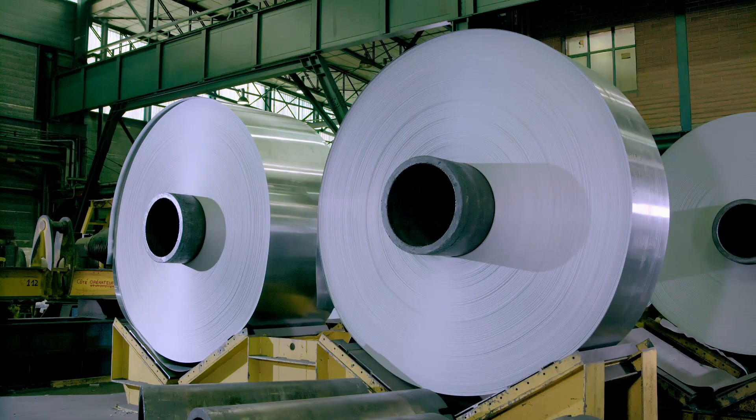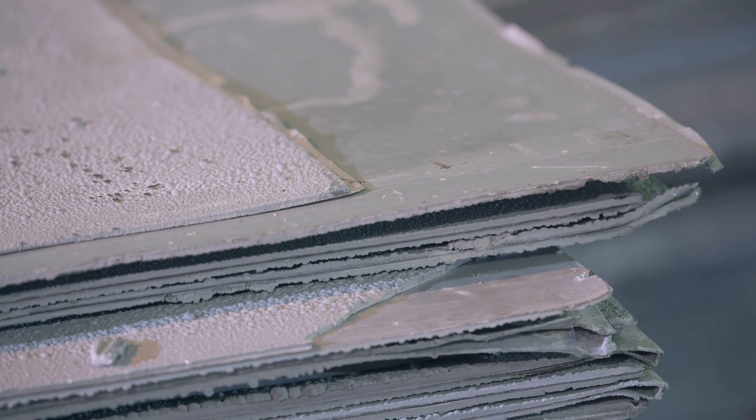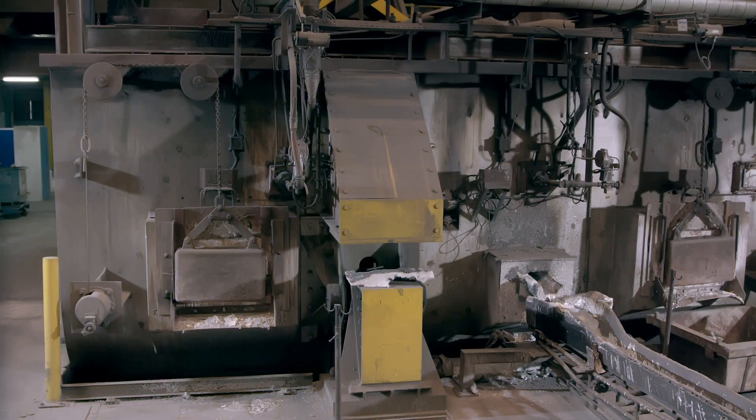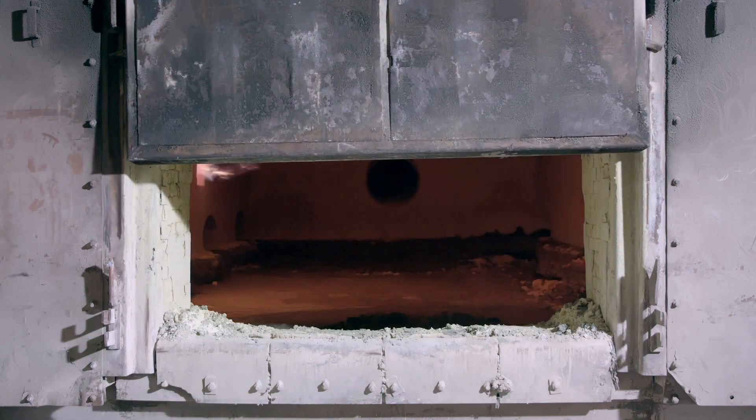The process starts with the production of these 42-ton coils of zinc. The zinc arrives at the factory in the form of thick plates, which are almost 100% zinc. The plates are loaded into a furnace where the temperature reaches 400 degrees Celsius. Some copper and titanium is also added to reinforce the zinc.